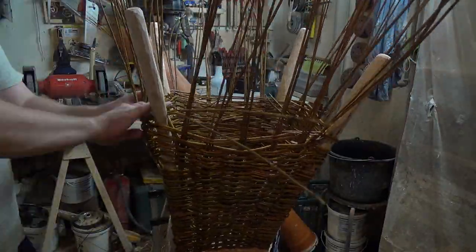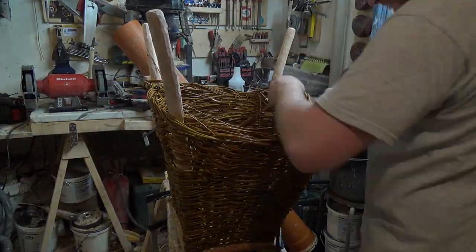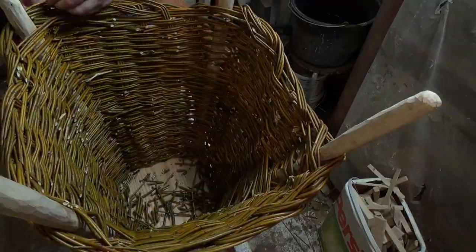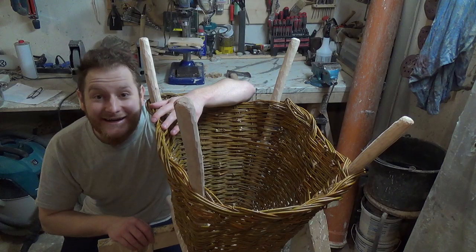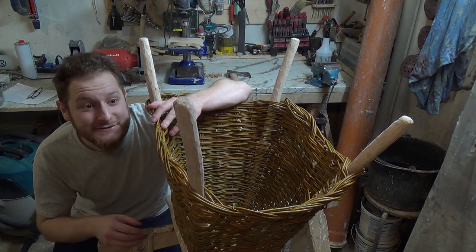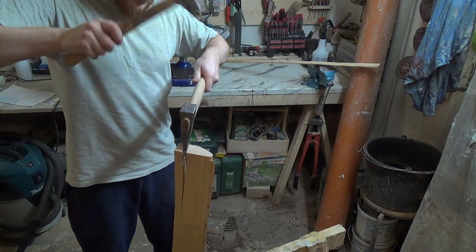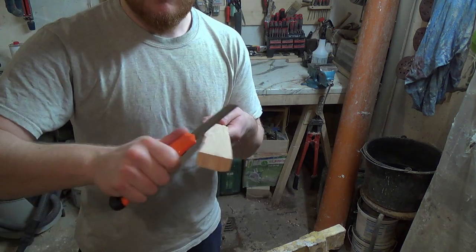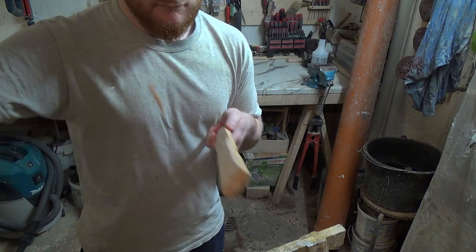I let it dry overnight and although it still feels a bit wet, I think we can start to attach the bar needed for the upper part of the shoulder straps. For that I split off a small part of a birch board I had lying around, then cleaned off the edges to obtain a beautiful handmade look.